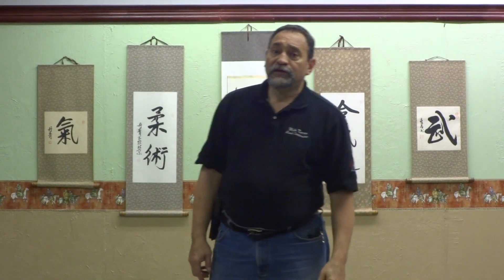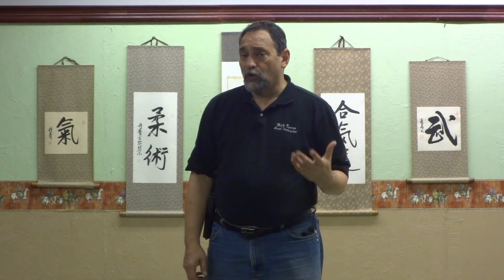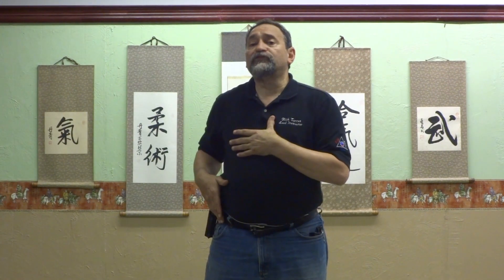Hello folks, welcome back to KSR Jiu-Jitsu Tactical. My name is Rick Torres and I'm your instructor for the day. This is part two of how to use proper presentation with your firearm when you're in a situation that calls for you to draw your weapon. We're going to be working outside of the holster in a future video — today I'm going to show you how to work from an inside-the-waistband type of draw.